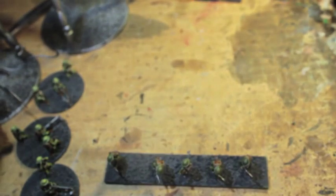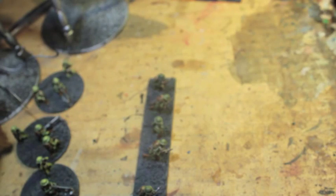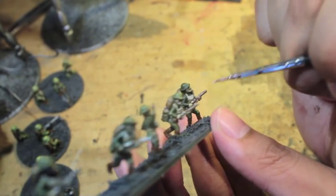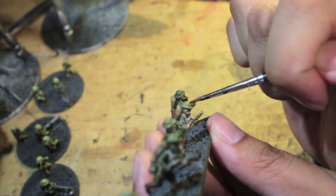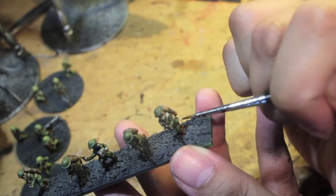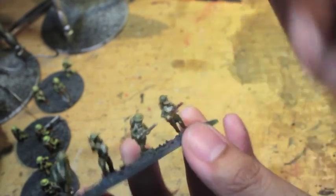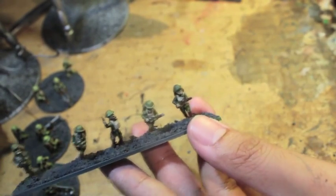Next thing we're going to do is take some Rackham Flesh and lightly highlight the gloves and the equipment pack on the front. Going in one solid direction for the pack and the strap back here. Also the utility belt — all the pouches there — and then just kind of finding the fingers underneath. No one's really going to be looking at these models too closely, so this is kind of where you can stop if you want.